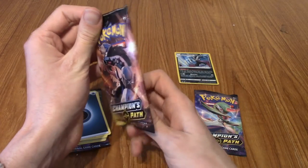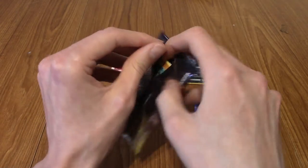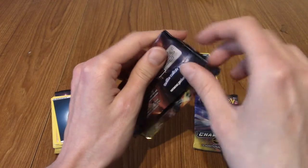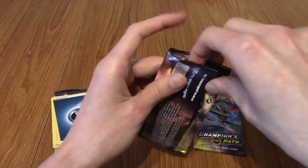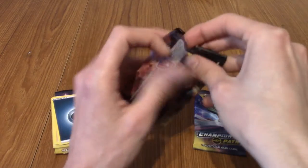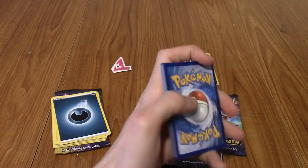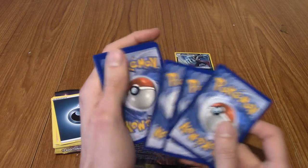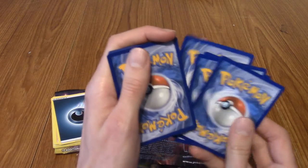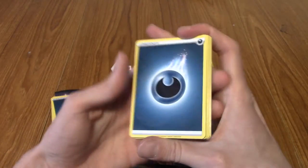Let's move on to this next one - it is Galarian Obstagoon, which I've brought up many times but still kind of bugs me. There's no such thing as a non-Galarian Obstagoon - it has to be Galarian to be an Obstagoon. Let's just get into these packs then. Dark energy again - we've had a lot of dark energies recently. Is this a sign? A Pokémon Center Lady, very cute. Great Ball. An Absol.